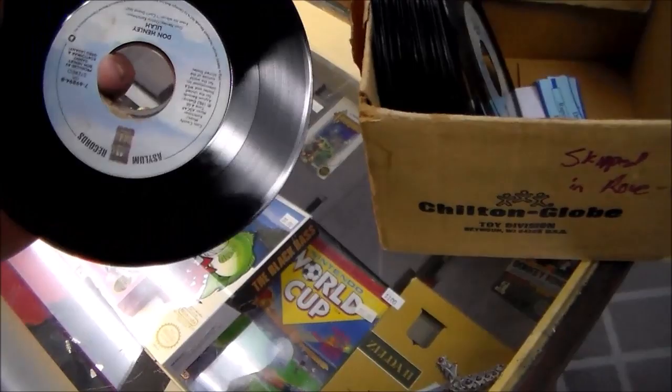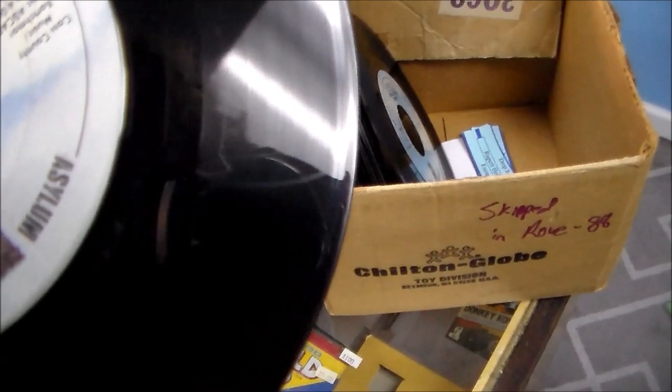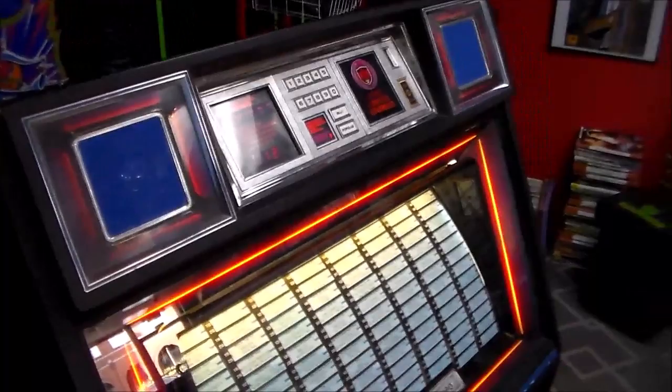I'll show you some of the ones we pulled out — like this Don Henley one. I really wanted to have this one in there: Dirty Laundry. Now I can't remember which side skipped, but if you look — let's see if we can let the light hit it — yeah, there you go. Look at that scratch. That is enough to make it skip. So we've swapped them all out, found many that skipped, and now none of them skip.